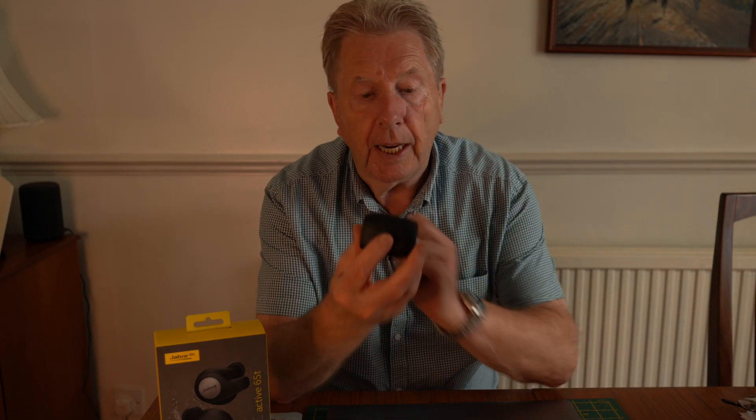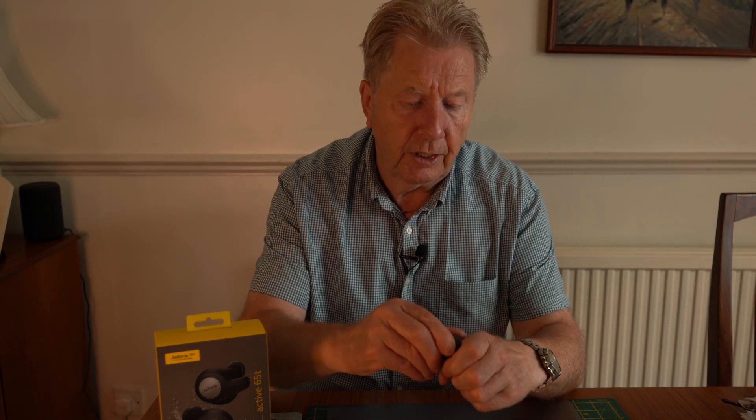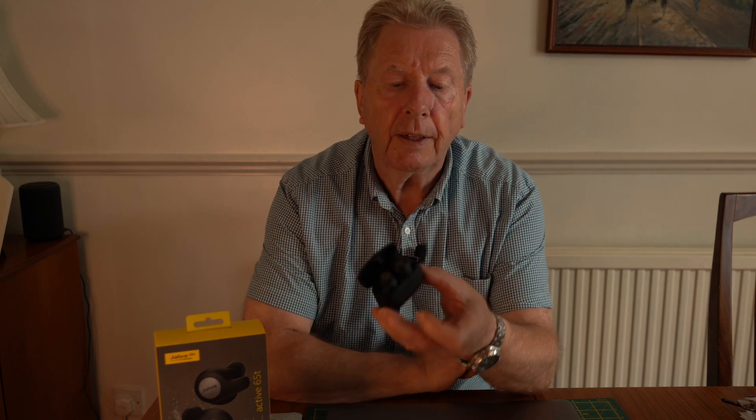These are the actual earbud charging case and the earbuds inside — that's them in there like that.